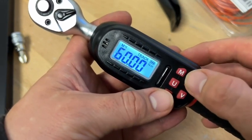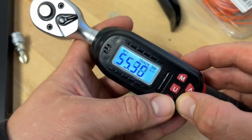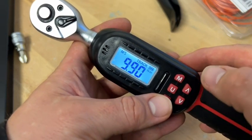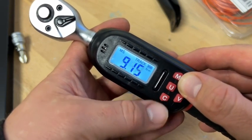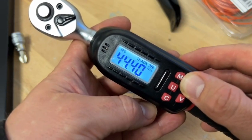This digital torque wrench has an advanced liquid crystal digital display. It provides kilogram centimeters, newton meter, inches pound, and feet pound measurement values. The high backlight screen display can be used in dim environments.